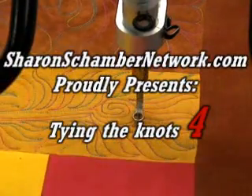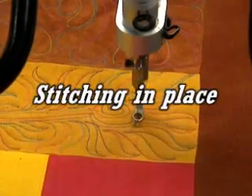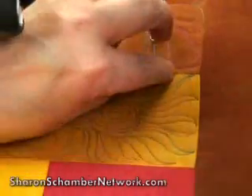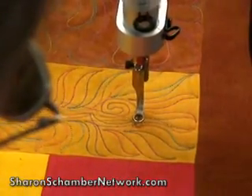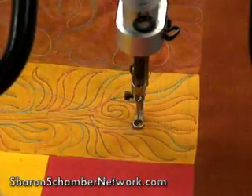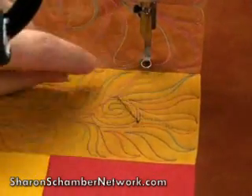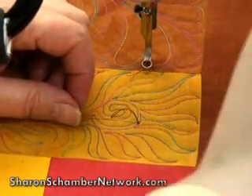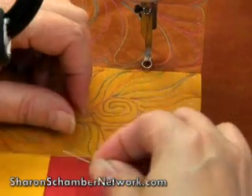We're going to repeat the same process of creating a knot, which is four stitches in place. Go ahead and pull a length of your thread out. We're going to pull that bobbin thread forward by creating another stitch, and that gives us control of the bobbin thread. Now we've created the knot with the four stitches in place.